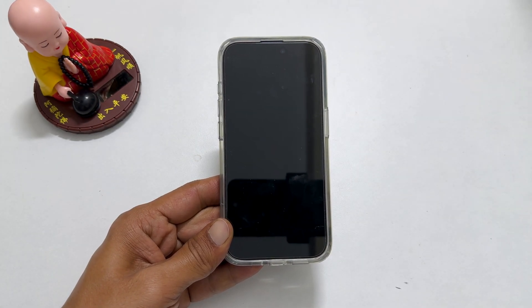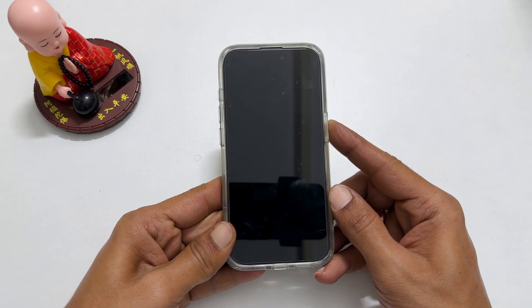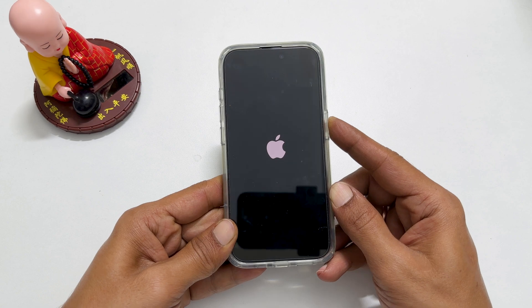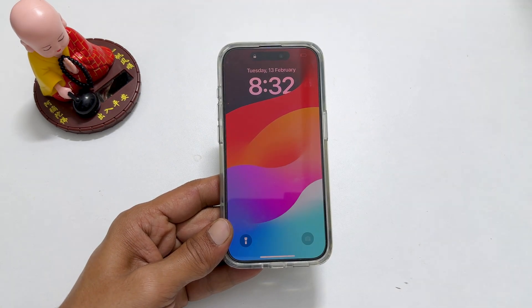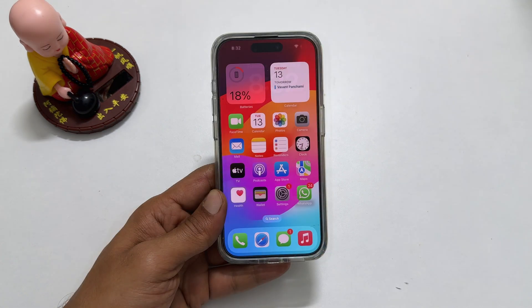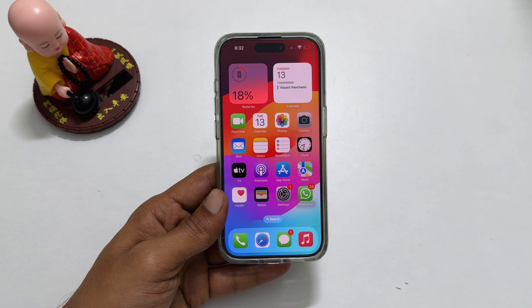Now to turn it back on, press the power button until you see the Apple logo on the screen. Wait a couple of seconds. The phone is restarted. The second way to power off iPhone 15 Pro is using Siri.